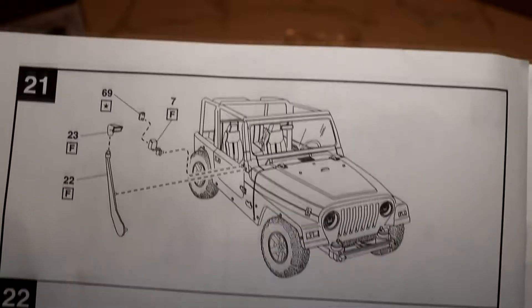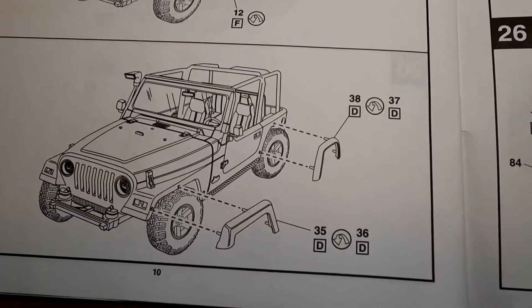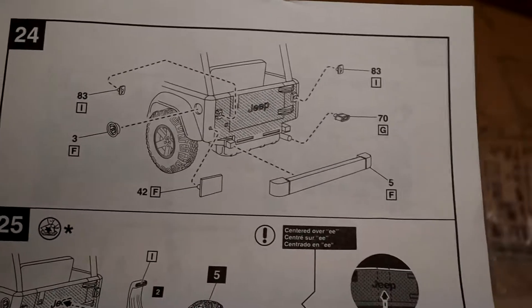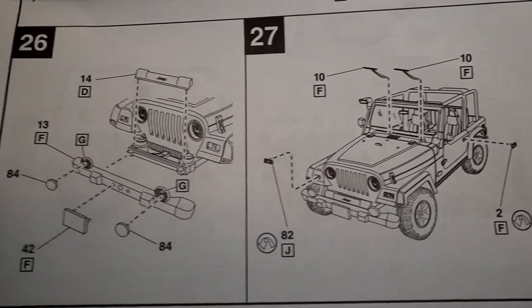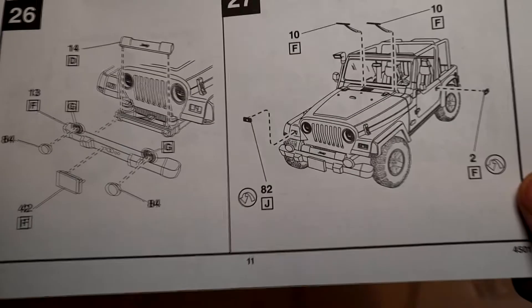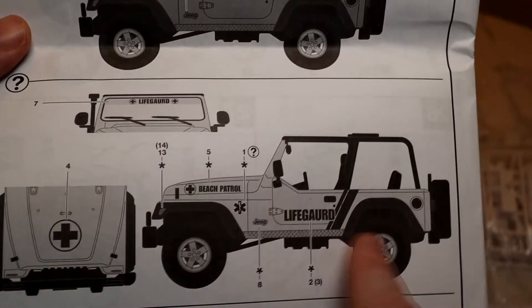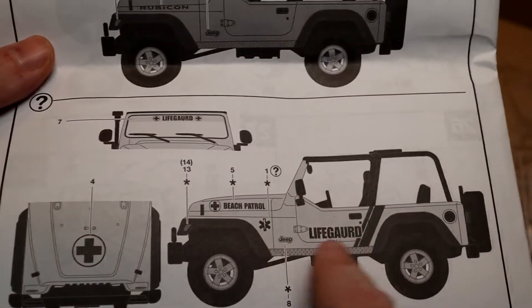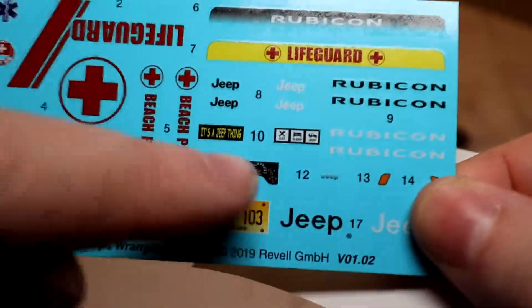It's looking really nice with the wheels — a really nice look. Then there are a few little bits and bobs: snorkel, trim, rear bumper, and the spare tire at the back. A few more little bits here — front bumper and windshield wipers. And again back to the decals — you've got the normal civilian Rubicon and then the lifeguard one, which is really catching my eye, just not sure what's going on with that spelling.